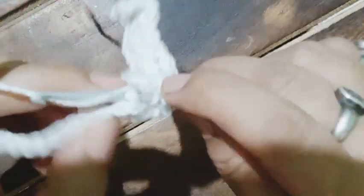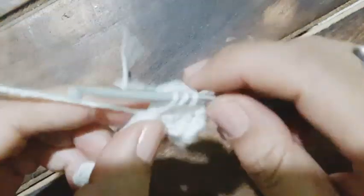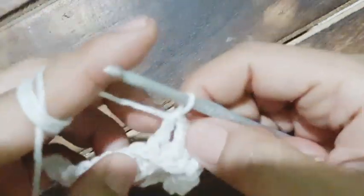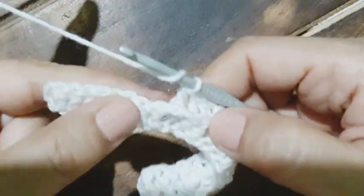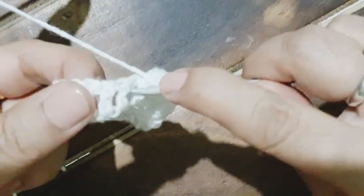Now working from the back post — pull up a loop and work the double crochet. Yarn over, the hook goes around the double crochet of the previous row and we work a simple double crochet. It is better if you work with a thick yarn. Yarn over, the hook goes around the double crochet from the front side — this is the front post. We have to work three at a time: three front post double crochets, three back post double crochets.